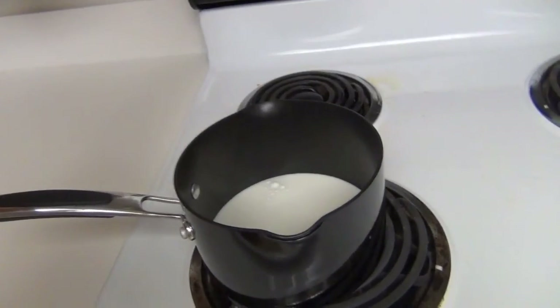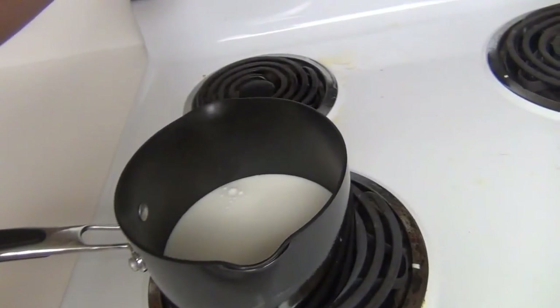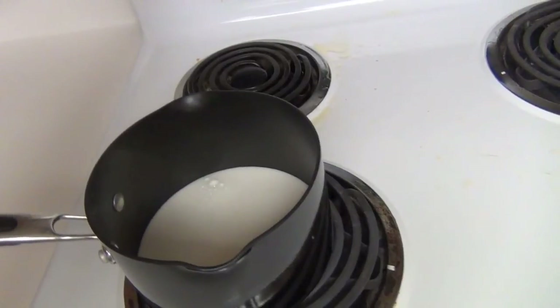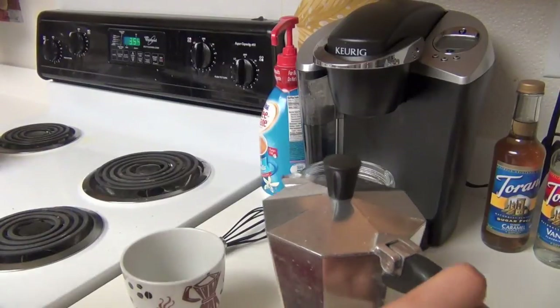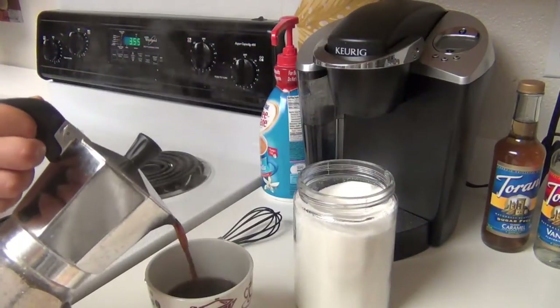For me, I like a steamed latte type of coffee, so I go ahead and steam up some lactose-free milk because I do have an issue with real milk. But you can use whatever type of dairy works for you. Now all there's left to do is assemble your coffee.